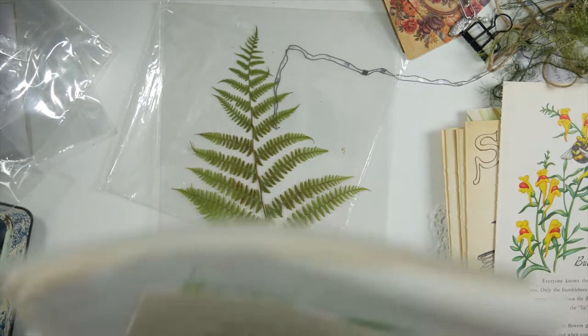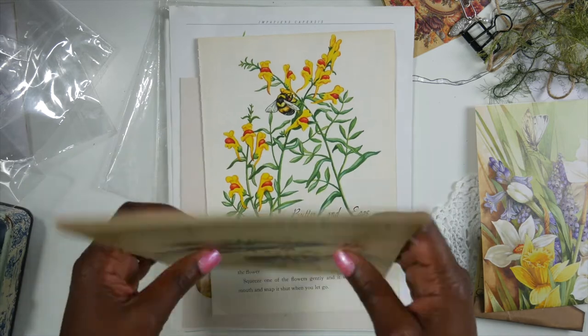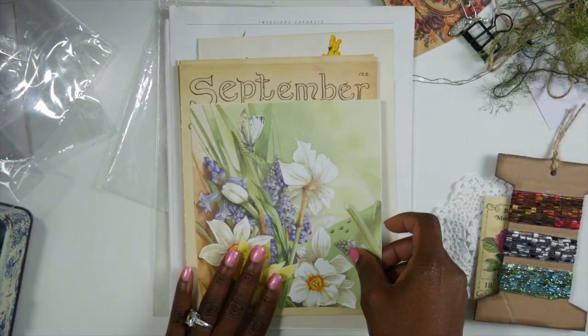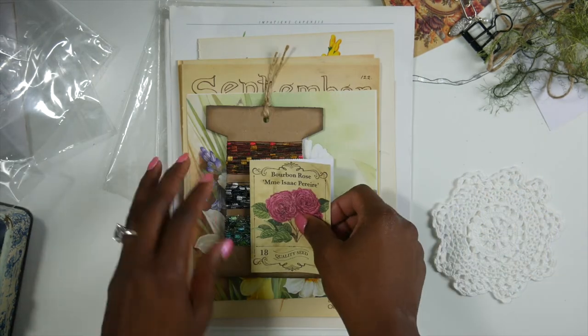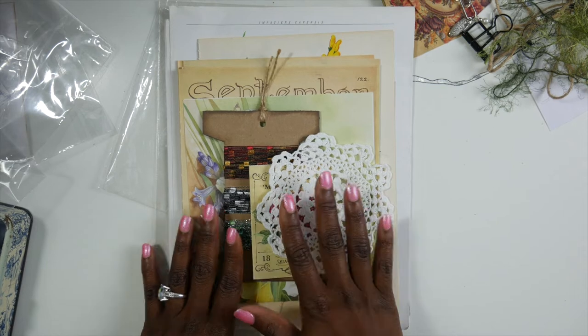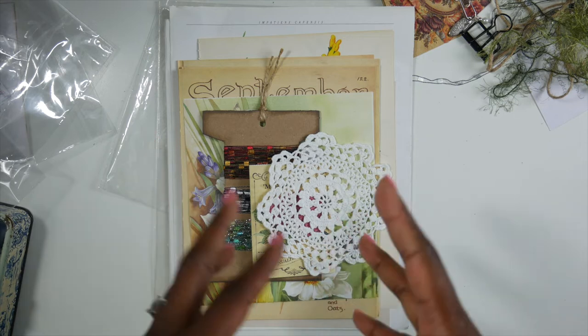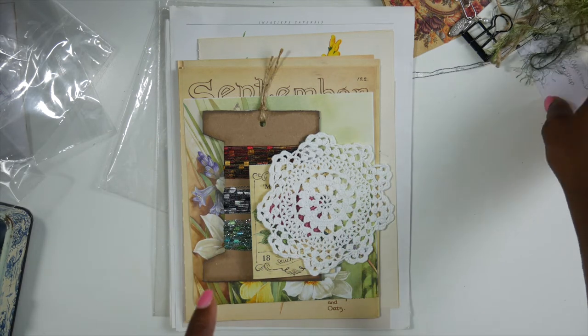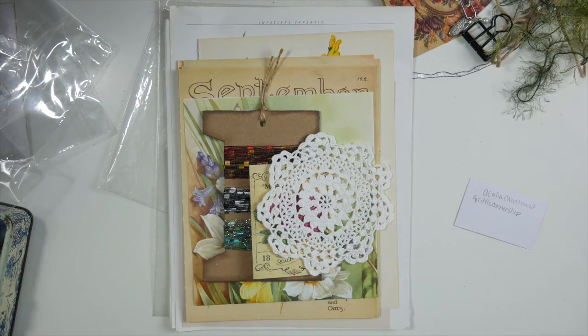Her shop opens October 1st. I hope you guys go and check her out. The packs are really, really good — I love that you can get different themes, and I also love that you can ask her to make you a certain theme as well. Please show my girl some love at A Little Corner Shop on Instagram, and mark your calendars for October 1st. I hope you guys enjoyed the review — God bless, guys, bye!